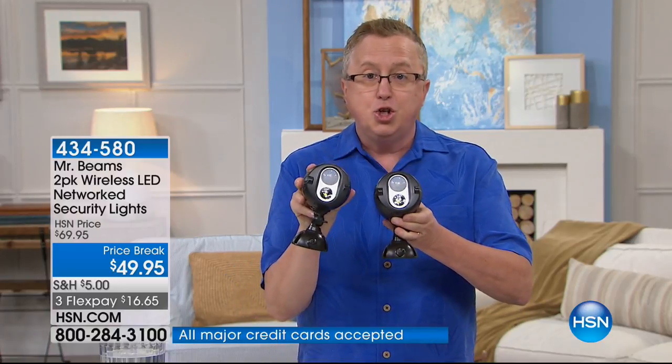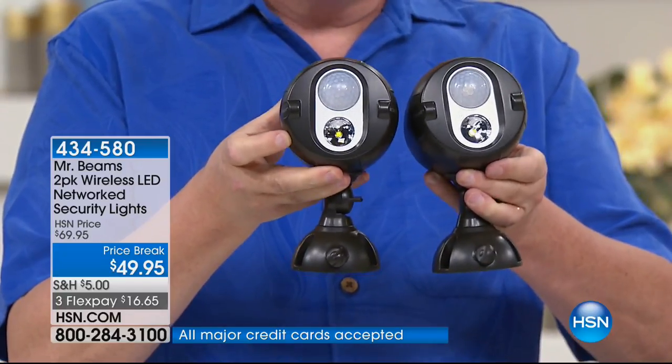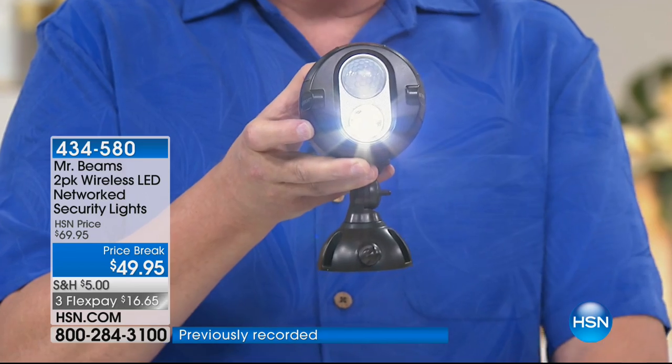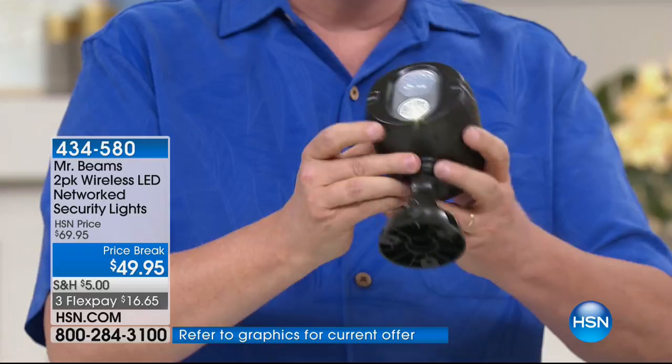We're talking about security and safety with Mr. Beams, which has been a huge hit here at HSN. Today you're getting a two-pack. These are not just any motion lights — first of all, they're super bright, and they are battery-powered. No wires, no strings. When you get these home, you're going to pop three D-cell batteries inside.